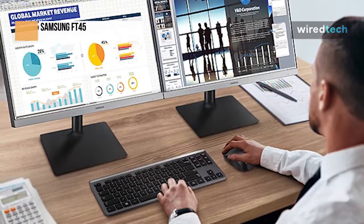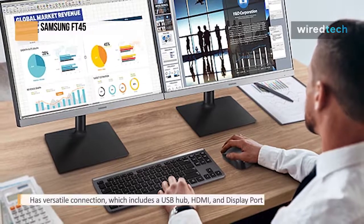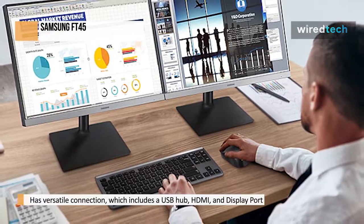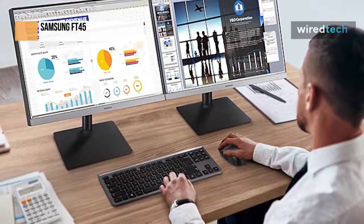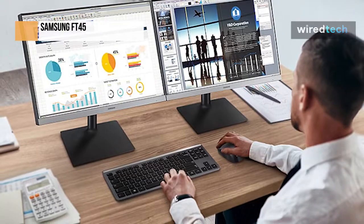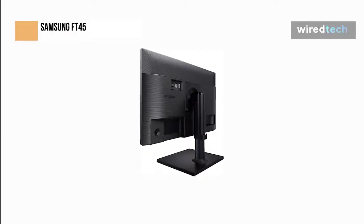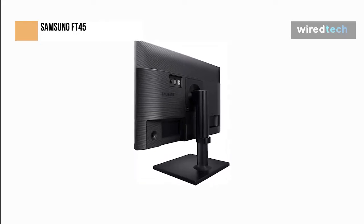The ergonomic features of the Samsung FT45 series increase both all-day comfort and productivity. The outstanding picture is perfectly positioned with a fully adjustable stand, and eye saver mode and flicker-free technology reduce eye strain and tiredness. Things are made easier by versatile connectivity, which includes a USB hub, HDMI, and DisplayPort. The power consumption of a desktop monitor can be cut by up to 10 percent, thanks to energy-saving features.